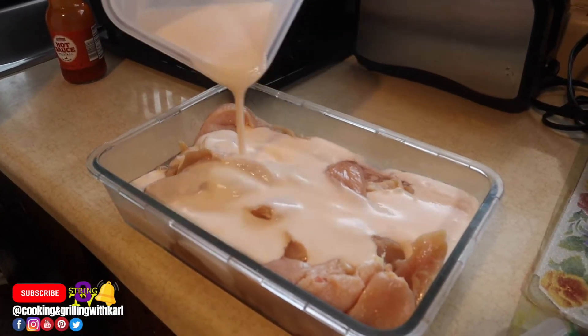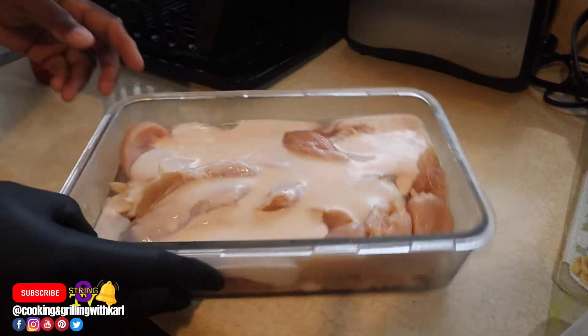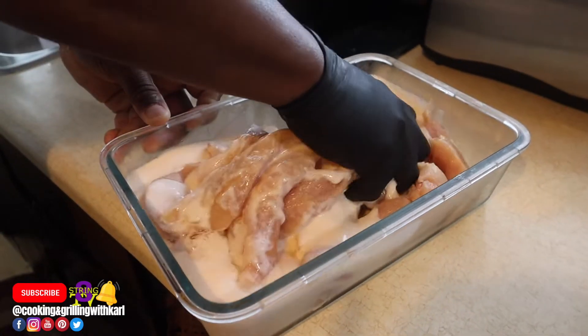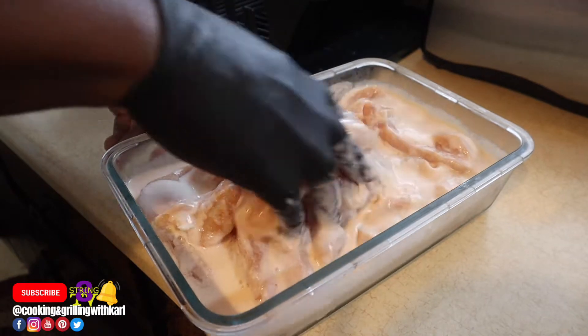I'm going to marinate my chicken in the buttermilk for about two hours — you could do longer, but at least two hours. Just mix everything up to make sure it's all coated and the buttermilk is touching all the chicken.